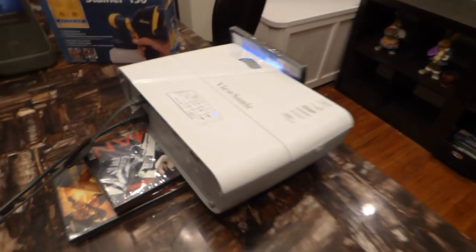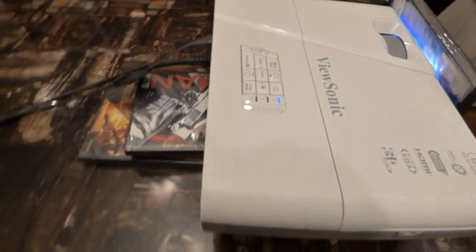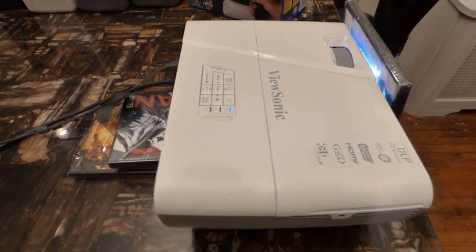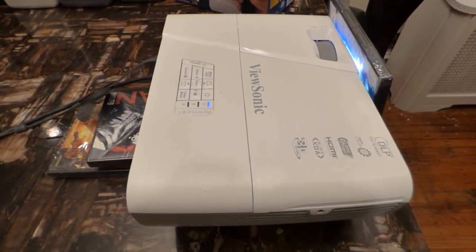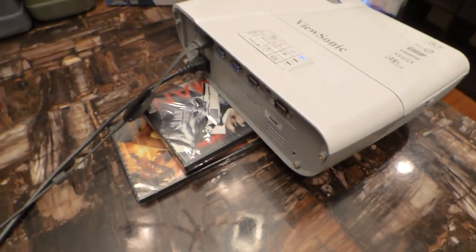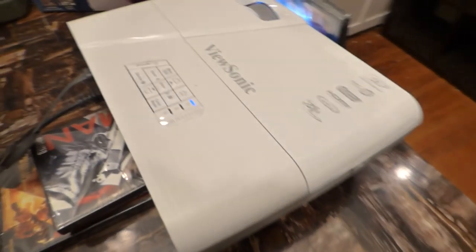Today we got a special, special deal. We do these once in a while — I'll have a projector I'm not using anymore and I'll sell it off in a package deal. This right here is my ViewSonic short throw projector. It's 720p, HDMI, 3D, XGA. This is a beautiful projector. These projectors run around $530 just for this projector alone.